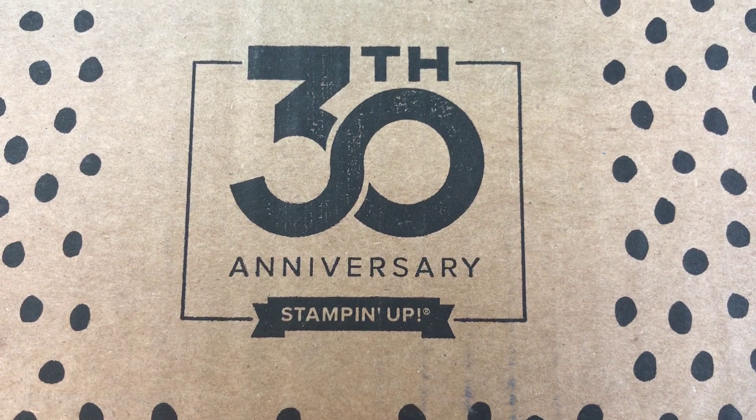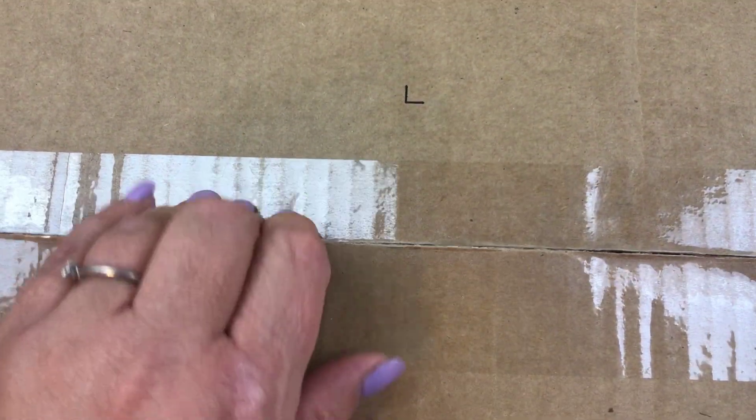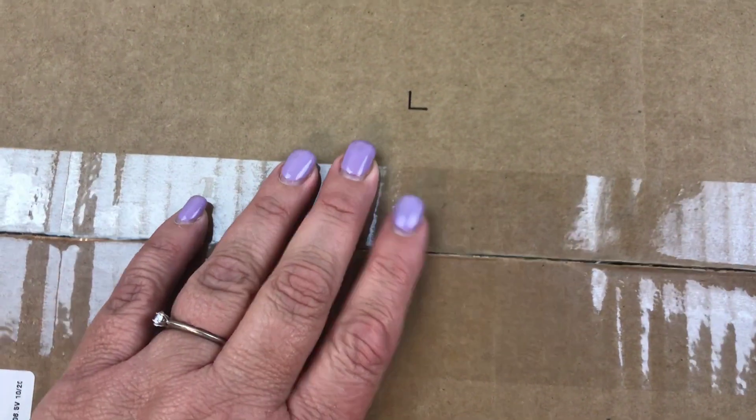Hi Beauties, it's Jean Persani with Beauty and the Stamper and I got another Stampin' Up! box. So let's go ahead and check out and see what I ordered, see what we've got in here. I'll tell you,